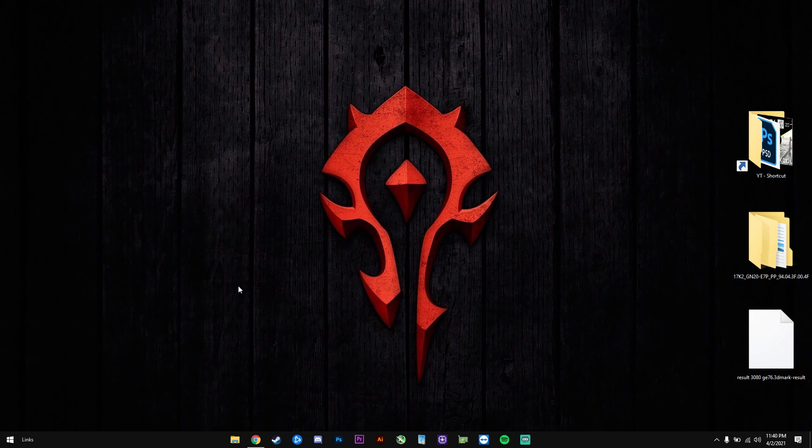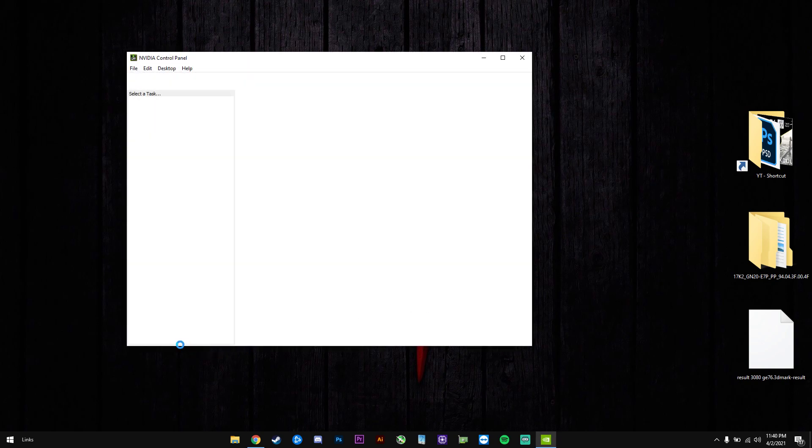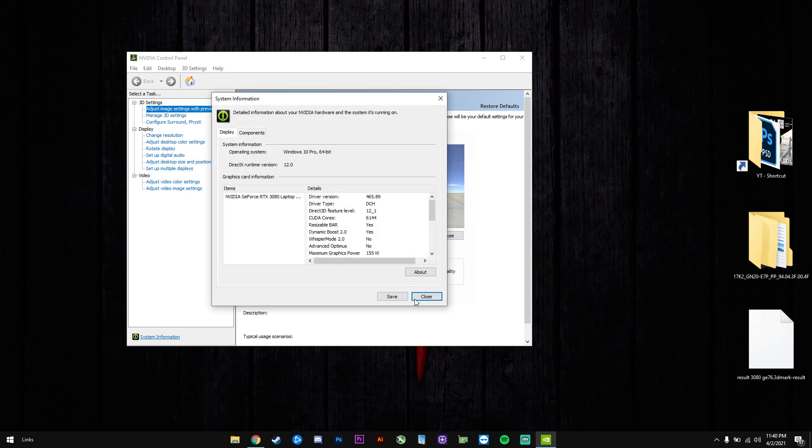Be sure that you also have the latest NVIDIA drivers. You will check this by clicking on NVIDIA control panel, system information, and in here we have resizable bar and it should say yes if it's activated.